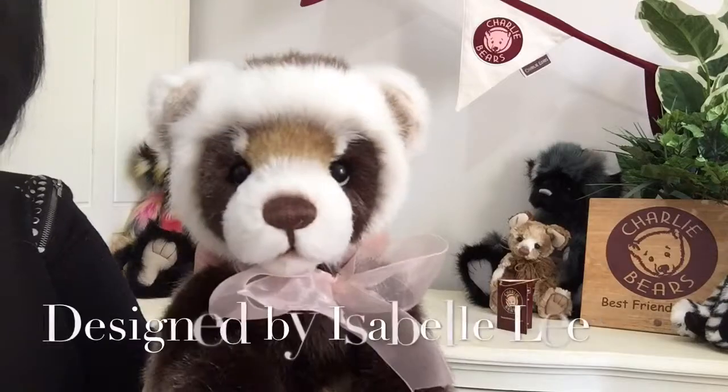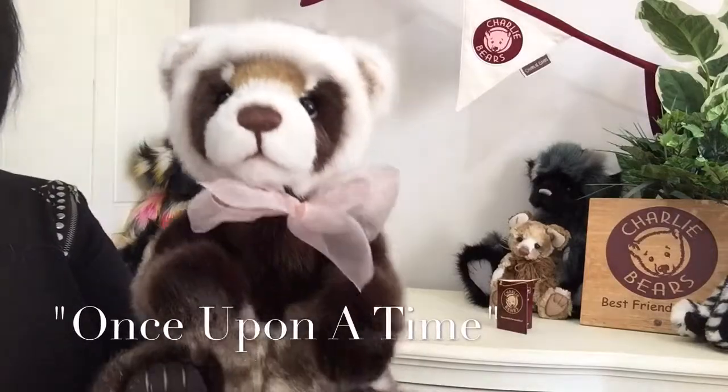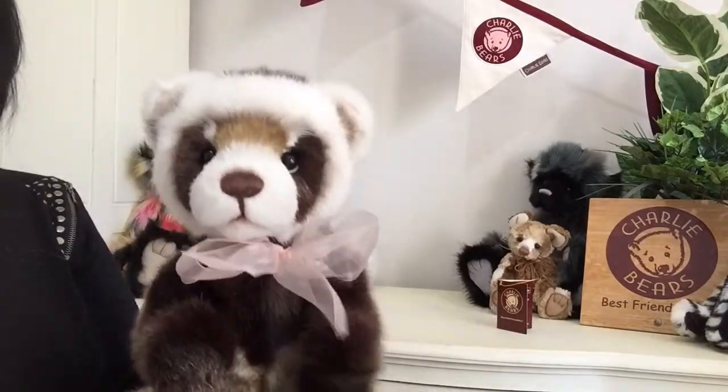Hello everybody, it's Carol here from Magpie's Gifts. This is Hyde, and Hyde is a meerkat. He's been designed by Isabel Lee and Charlotte Morris, who we know as Charlie. He's been designed for the 2016 collection Once Upon a Time, and he's been made up of lots of different plushes.